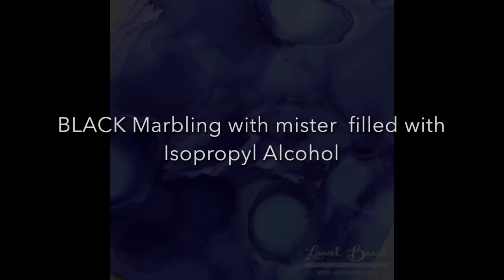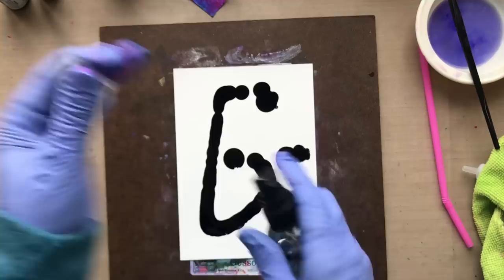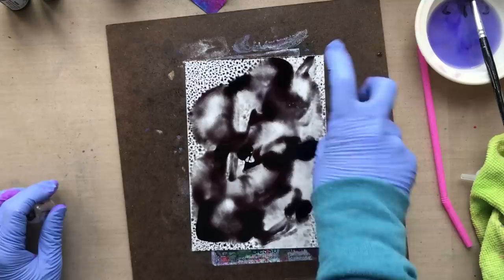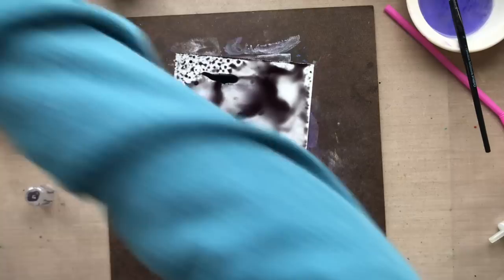Now here is some black marbling. I was scared to do this because black can be messy, but we're going to give it a whirl. So this is straight-up black and I'm going to try to create some marbling with it. I'm going to use that mister filled with isopropyl alcohol, use the paintbrush to move some of the black around, then use that sprayer, pick up the board and move it around, and dab off any areas I don't like — it also leaves a cool look behind when you use that paper towel. I'm creating little specks. And when it dries — look at that — absolutely beautiful. I was scared to do black, but this is absolutely beautiful.